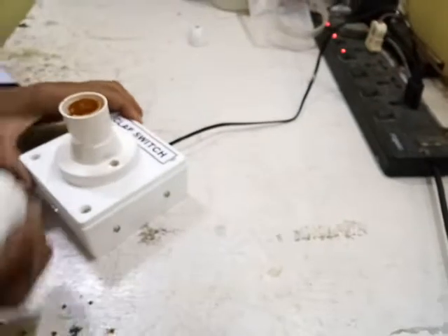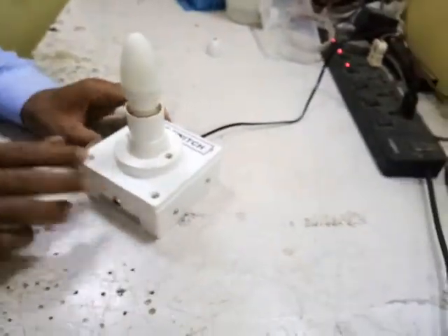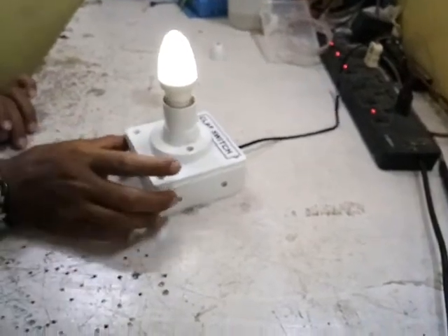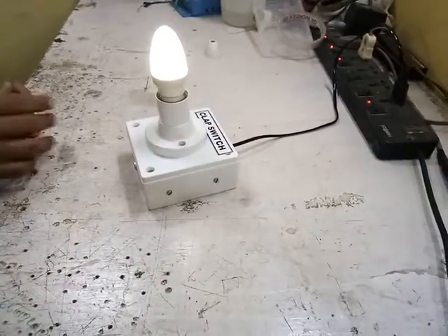I'll switch off first, then put the light in, and then switch on the circuit. Once the circuit is on, it has taken the default value which was stored before.